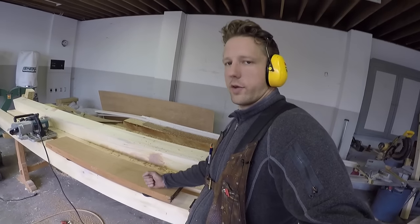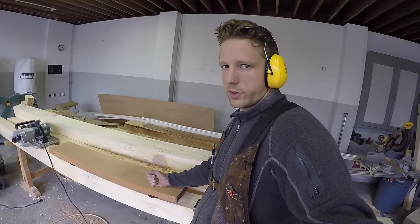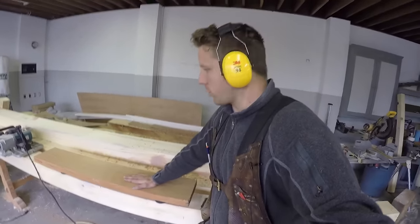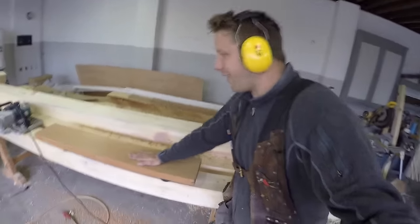Just the weight of your hand with the router or whatever tool you're using pressing down causes them to grip even more and more, so that they don't slide around at all.